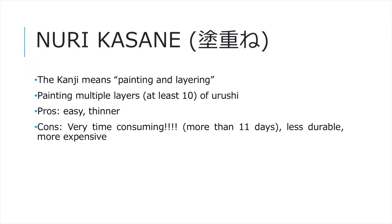Nurikasane is technically not a priming method, but it is useful in some situations. The kanji character means 'painting in multiple layers,' typically more than 10 layers. It is very easy to prepare but time-consuming, typically taking more than 11 days. The finished coat is thinner but less durable than the other methods. This technique uses more Urushi paint, so it is more expensive. It is useful in areas that require thin paint or are difficult to sand.